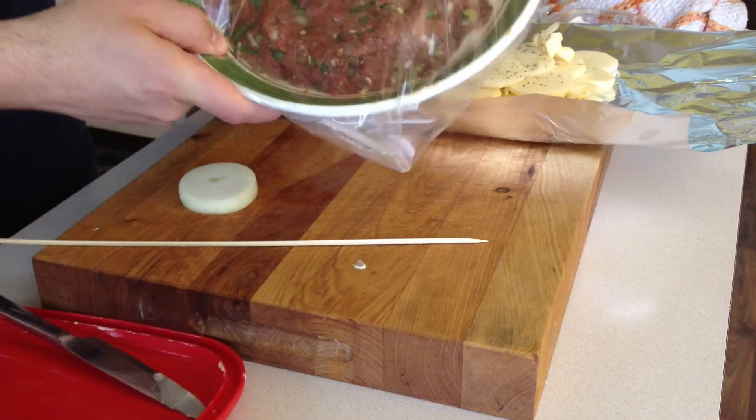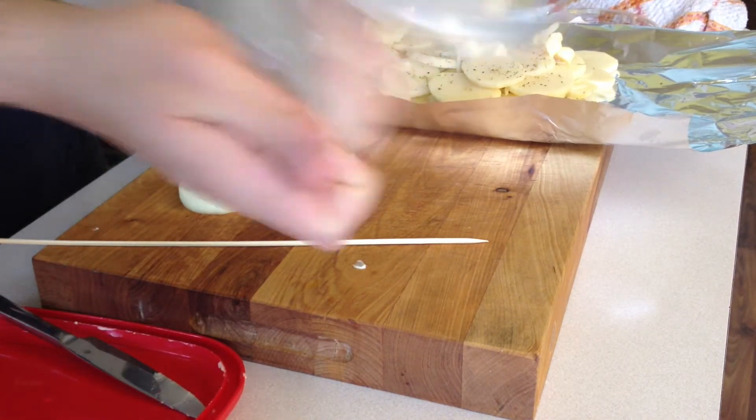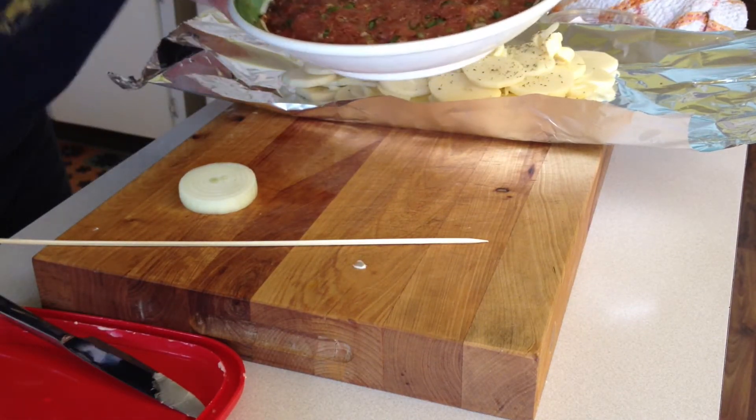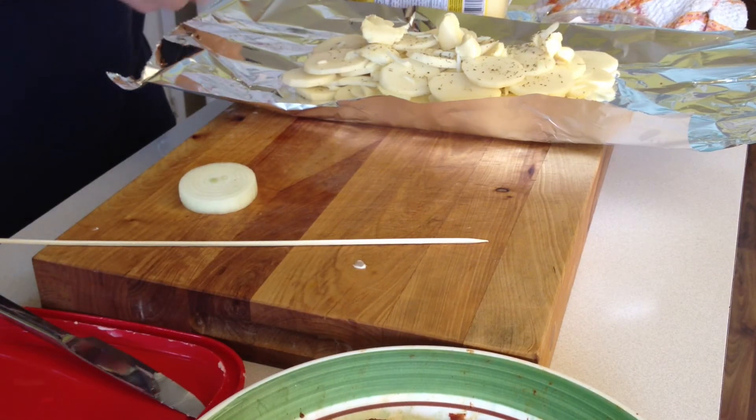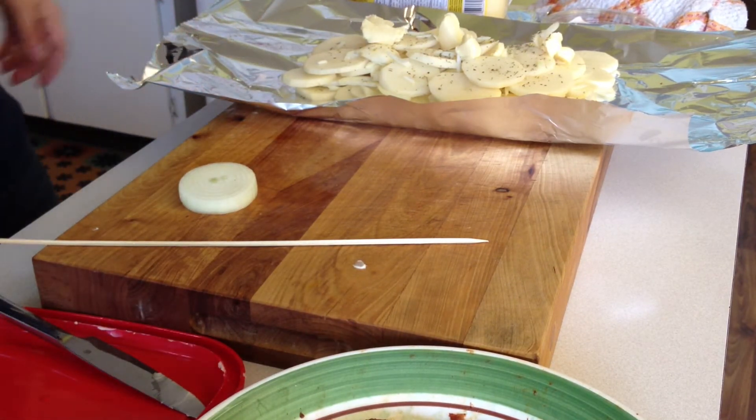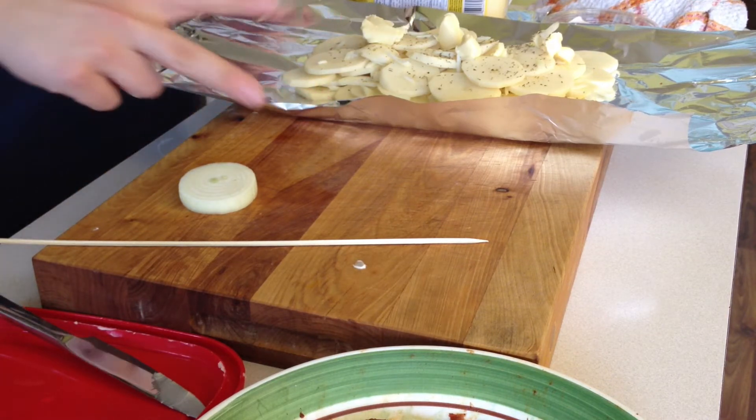My meat has been marinating all afternoon. Look at that — I can practically smell the tacos right now. It just smells really good. Yeah, just two little things here.